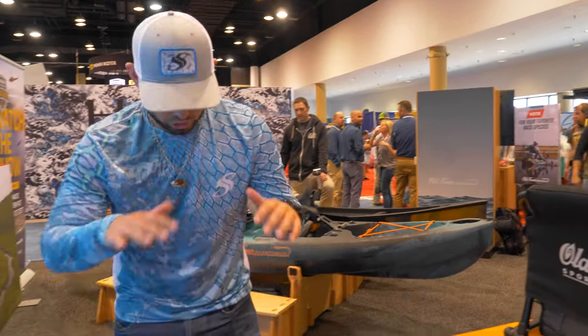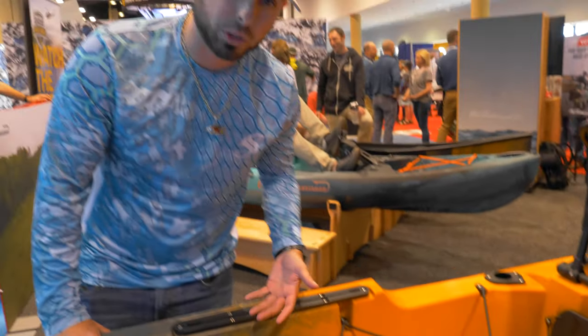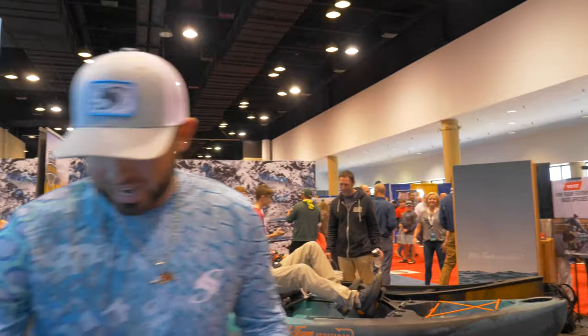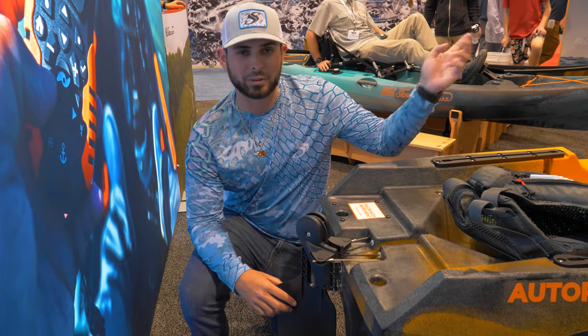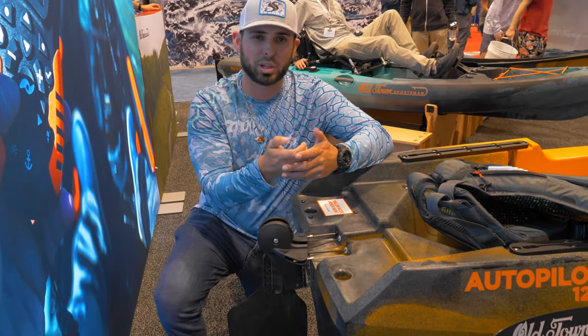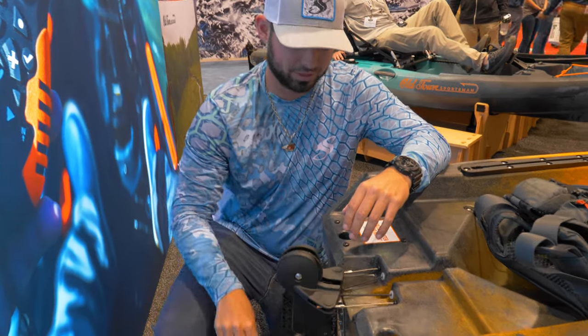You got tracks back here — you can put all types of accessories, more rod holders, anything that will go on a track. You can put a GoPro mount, so if you're a YouTuber or just like to film your adventures, put a GoPro mount up here, get a pole, and film your adventure. And back here, check out this rudder — you can steer with your feet as well. Your feet rest up there are controlling the rudder, so you can set your trolling motor to go straight at whatever speed, be playing on your phone, and use your feet to go right or left without touching that remote.